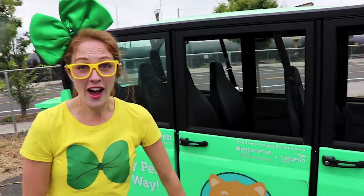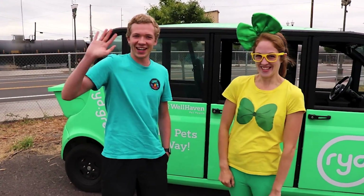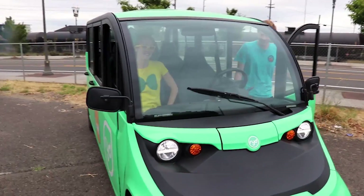Well, hey, should we go for a ride? I'm going to introduce my friend to you really quick. This is my friend, Keegan. He's the driver of this ride vehicle. Should we go for a ride? Come on. Alright, we should definitely buckle up.